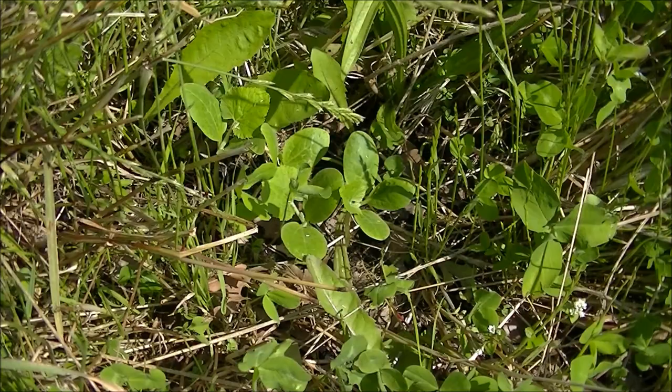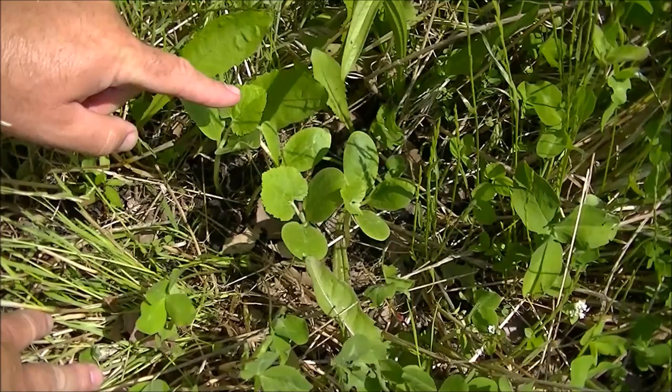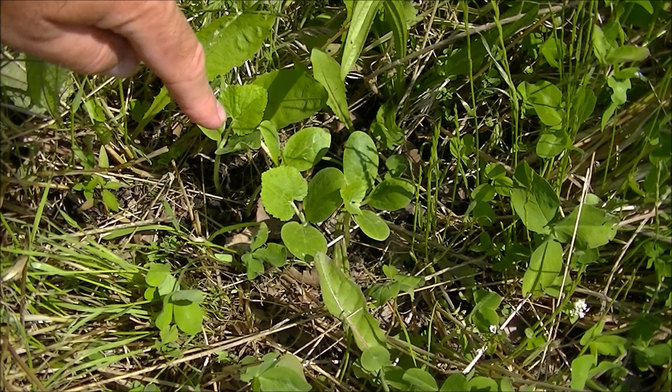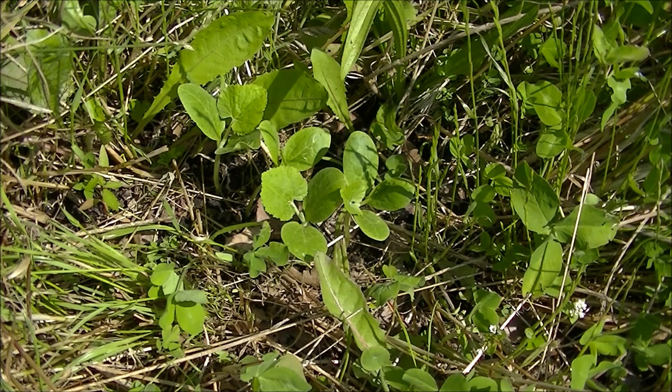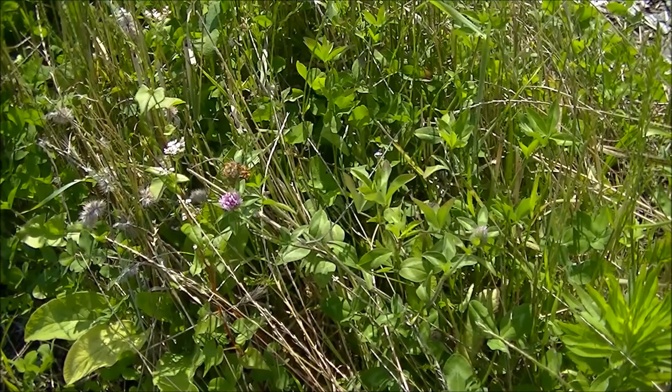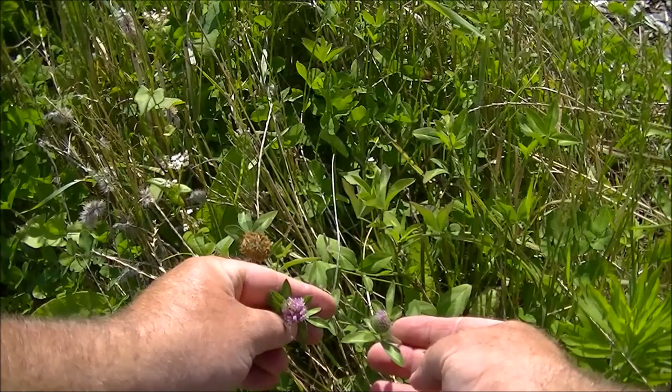Hitting row one here, this is our spaghetti squash — one, two, three, four — doing very nicely. I just integrated it with the living roots of all the other plants and it's not being overcrowded. It's going to grow nice and healthy and produce some good spaghetti squash. In some places the clover is starting to bloom again, making nice flower heads, so it's going to be attracting all those beneficial insects.